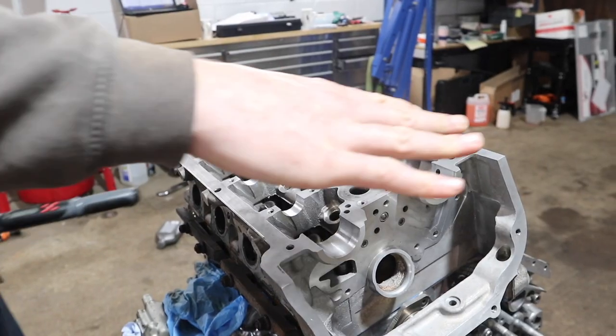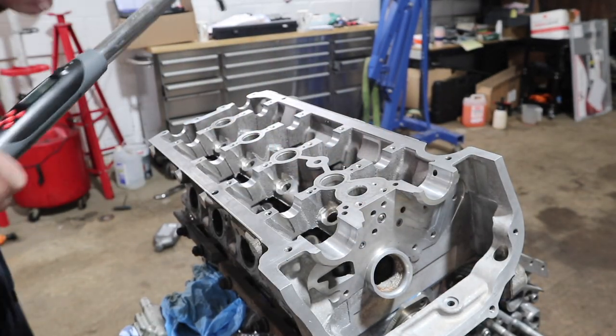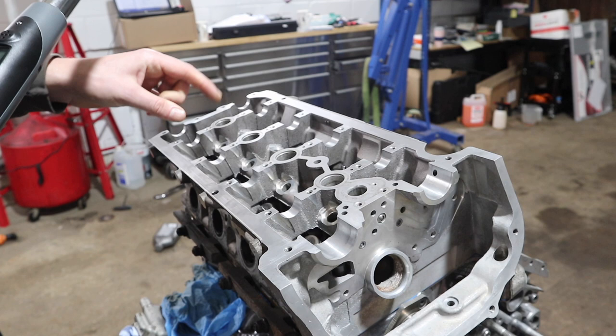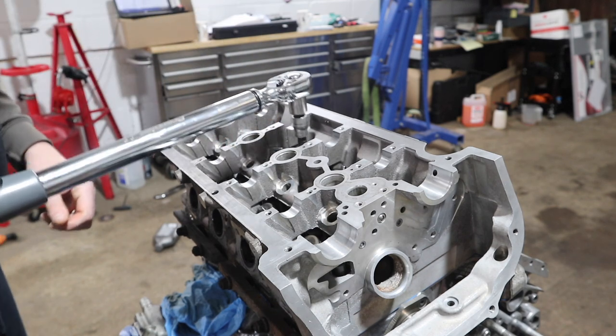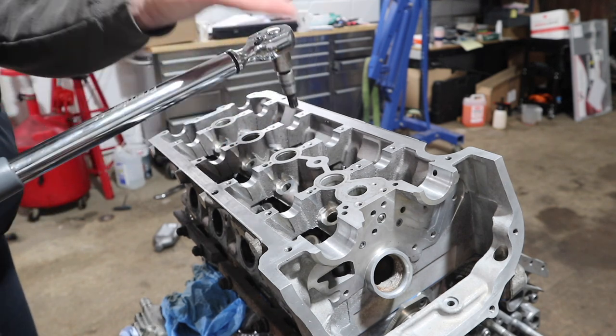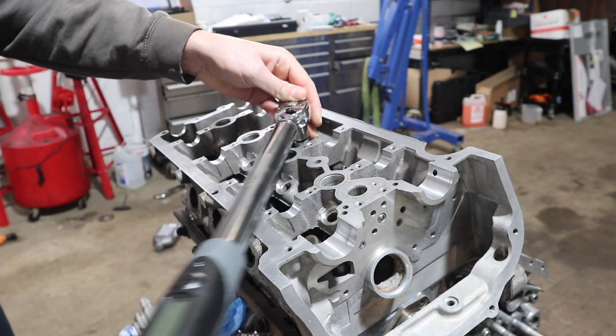While I've got the camshafts out it's easy to torque the head to spec. I've already done the first stage of torquing which is all 10 bolts to 30 Newton metres. Now I've got to do the second stage - there are four stages total - and the second stage is 60 Newton metres.